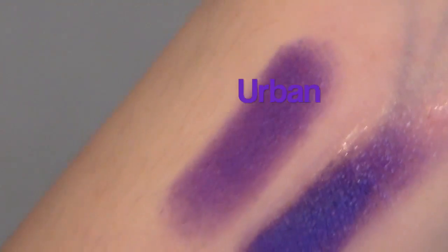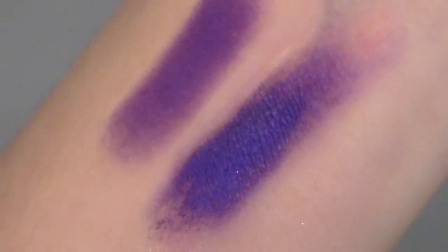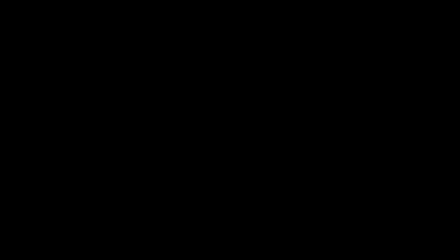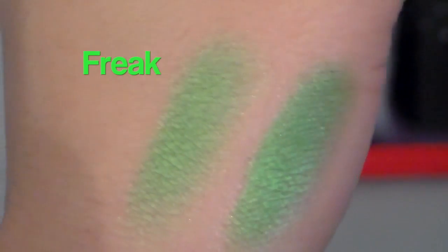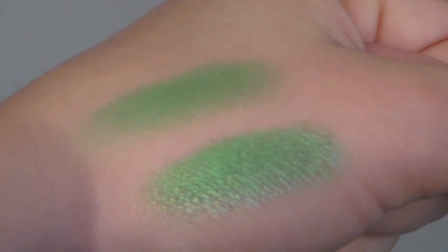Green is definitely one of my favorite colors from this palette — if not my favorite purple of all time. It is definitely the most gorgeous royal purple I've ever seen. Freak is a true lime green shade, and it's super gorgeous and has a little bit more of a shimmer to it.